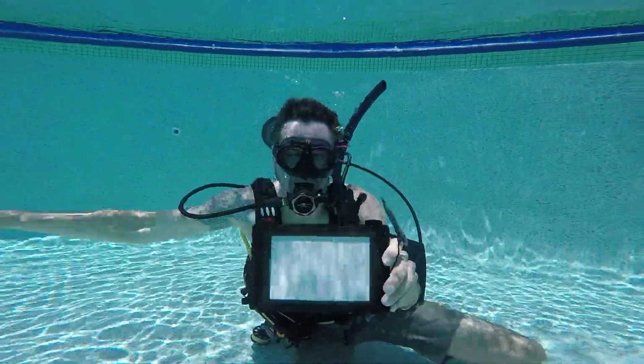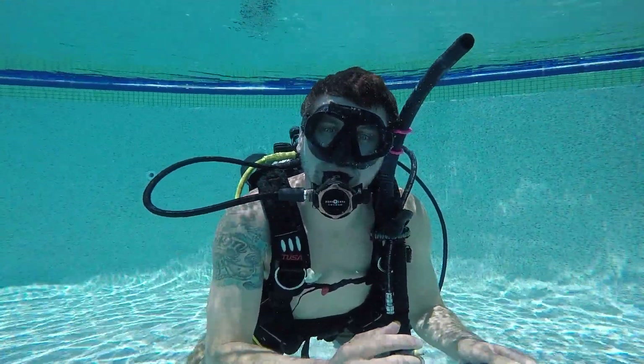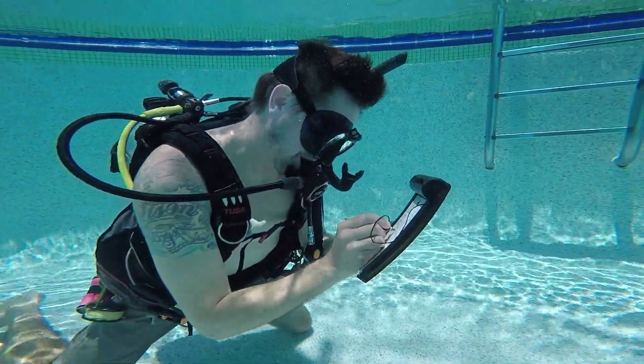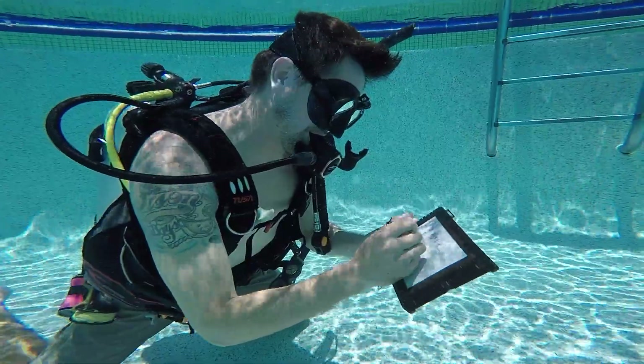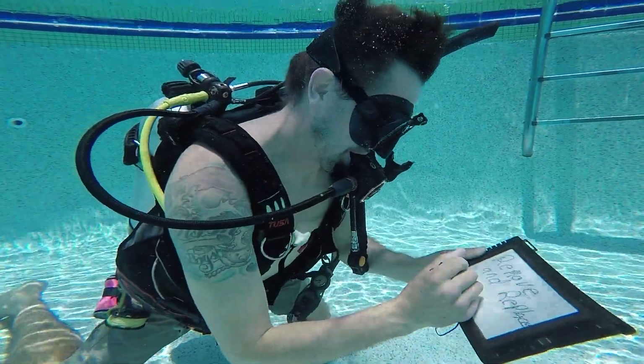My tablet has been around the world in 40 countries — I really like it. It's kind of like an Etch-a-Sketch, and the opposite side has a slate that you can write on with a pencil. As an instructor or a dive guide it's the best tool — I can have all 20 skills written on the back, and when it's time to communicate something to my student I just write it on the front. I've had that thing for eight years now.